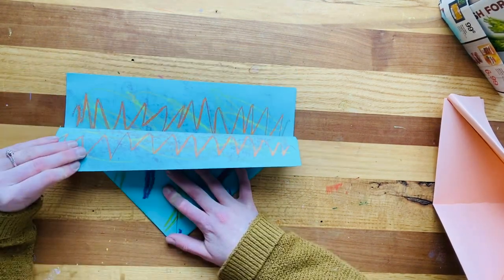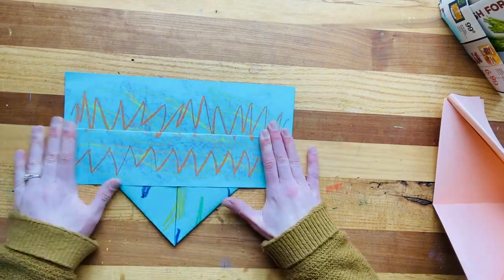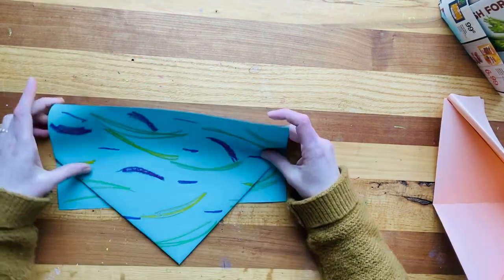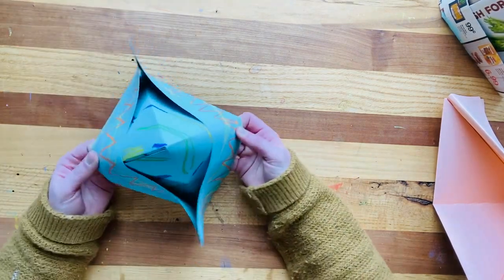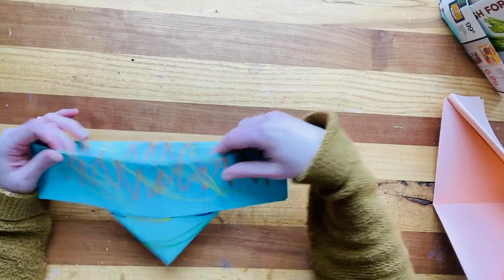And then these two little pieces basically just fold up to secure your hat together — one on this side and one on this side as we flip it over. Then you can pop it right open and you've got the coolest hat I've ever seen.